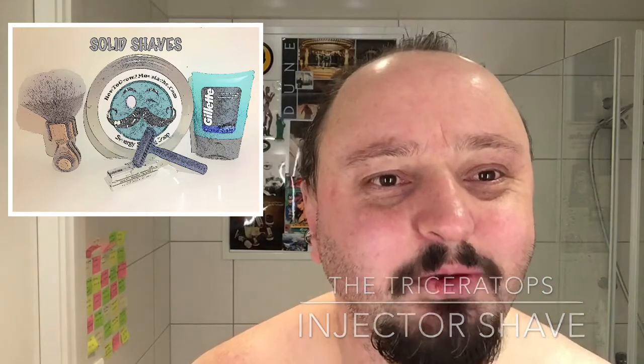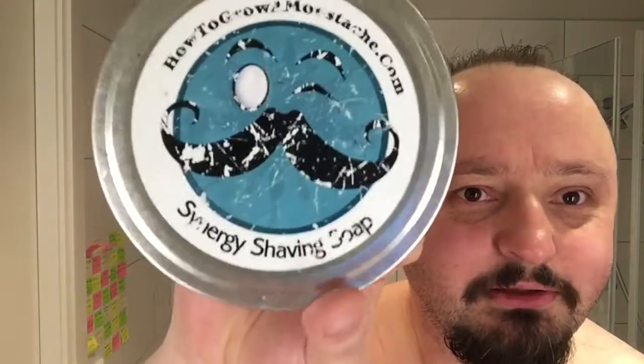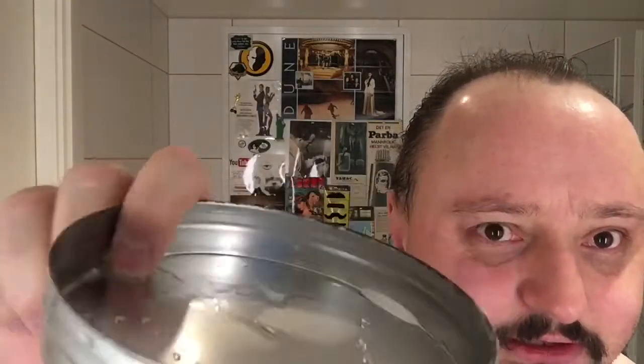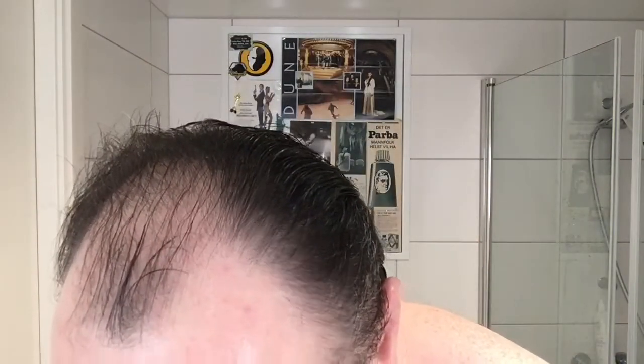Today I'm going to use an older soap I have. It's the How to Grow a Mustache soap, Synergy. Synergy soap, you can see it there, just barely. The tin is kind of rusty on the inside. The soap looks like that - it's seen better days. So we'll see how it goes.